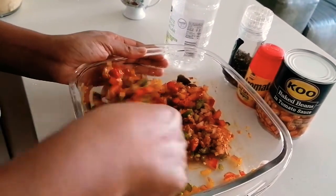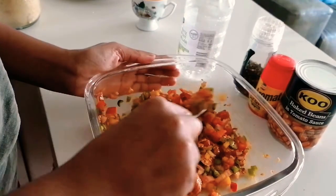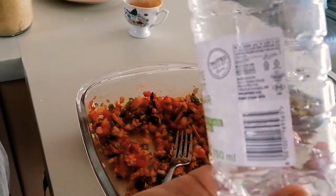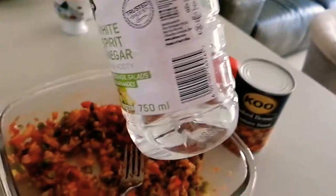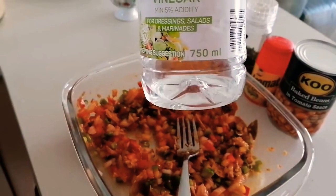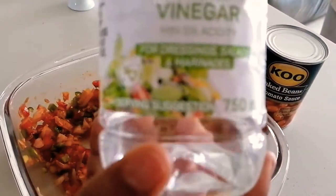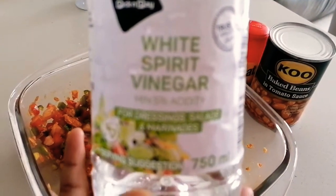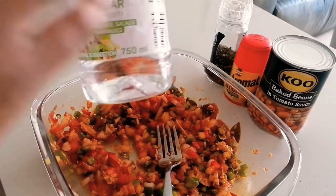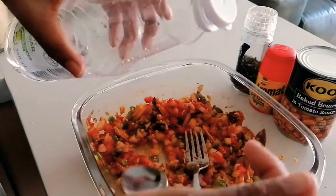I'm going to give that a stir just to make sure the salsa has sugar in about every section of it. And then I'm going to go ahead with my white vinegar — I'm going to add two teaspoons of vinegar. In normal salsa, when you make it, you would have to rinse out the sugar and the vinegar.